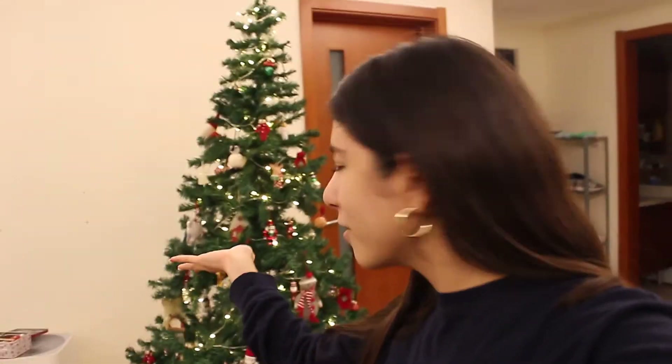Here is the final product of our tree — we've finished decorating, I think. We're not sure if we have more ornaments, so we're gonna look.